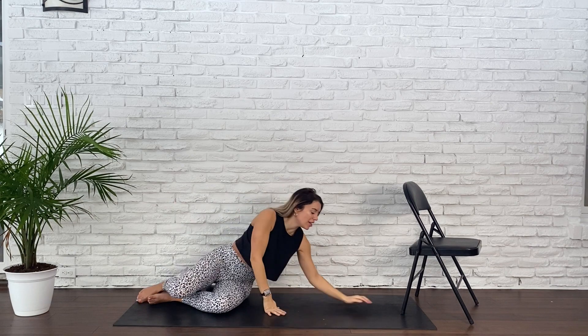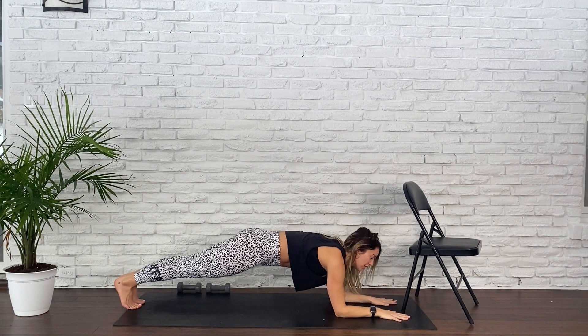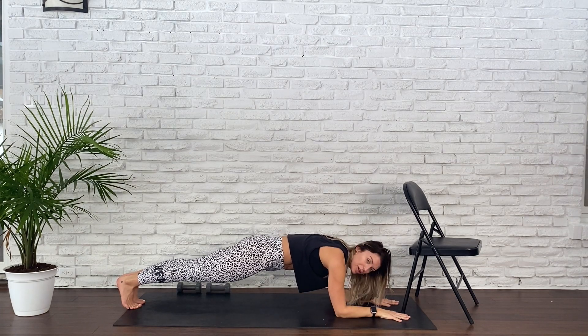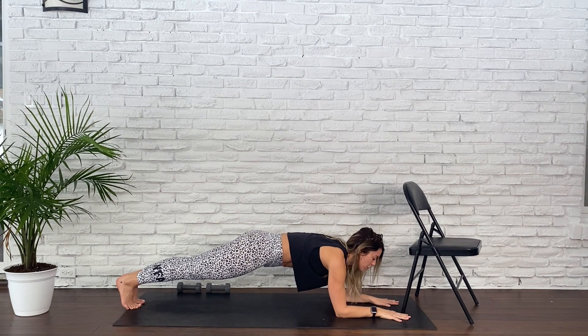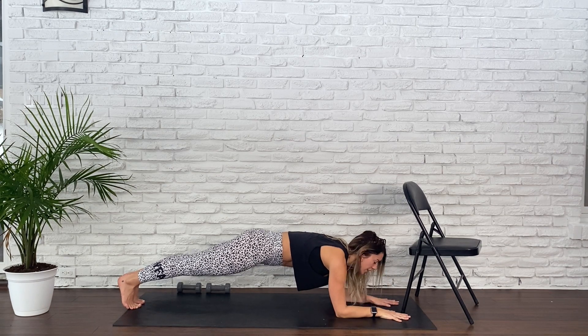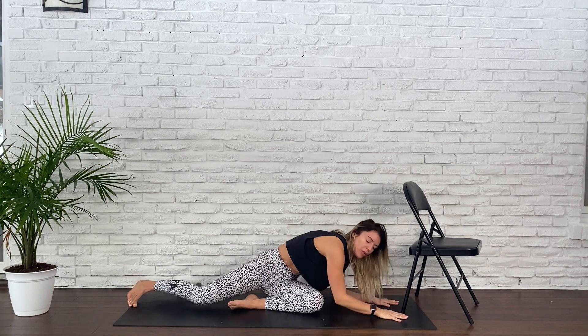Pop onto your hands and your forearms. This is it — 30 seconds, let's go. Bottom — keep it low, keep looking forward. Eleven seconds. Strong breath — push, push, push, push. Five, four, three, two, and one.